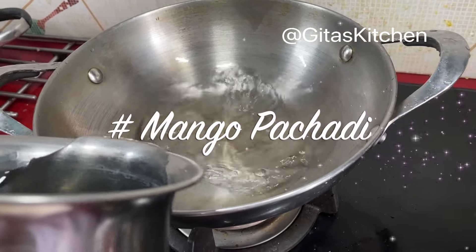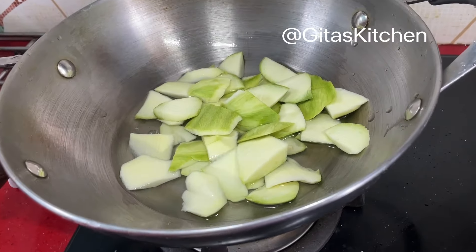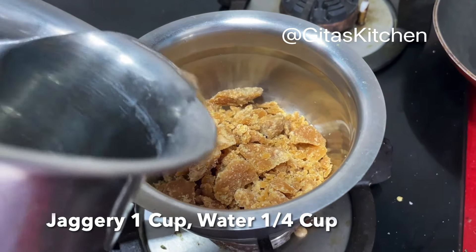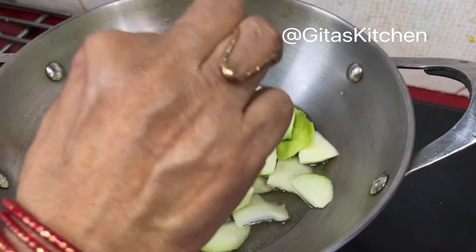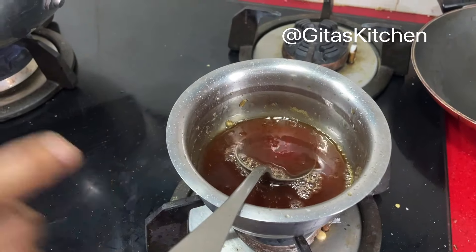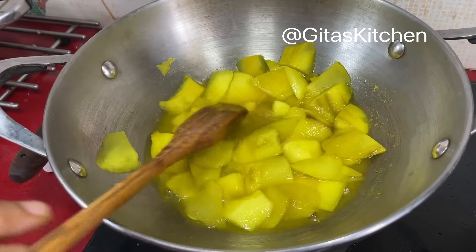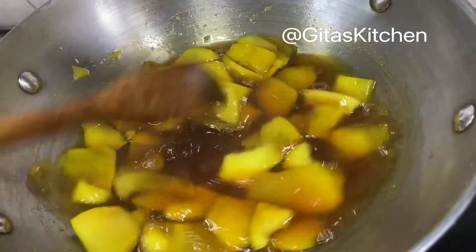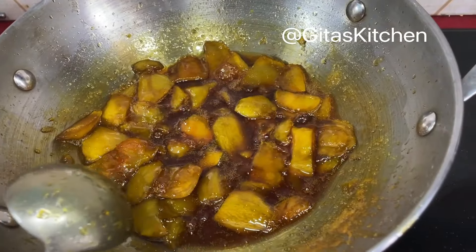Next is the mango pachadi. Take some water in a pan and add one raw mango — peeled and sliced into pieces. Allow the mango to boil till it is soft and well cooked. To one cup of jaggery, add about a quarter cup of water and boil till the jaggery dissolves. Add a pinch of turmeric powder and a pinch of salt to the raw mango. The jaggery has dissolved; now add the jaggery syrup to the mango and allow everything to continue cooking till it thickens. The pachadi has cooked well and is of perfect consistency. It will thicken a little more on cooling, so you can leave it like this.